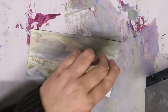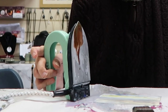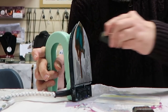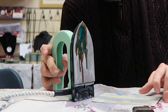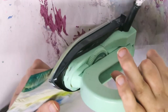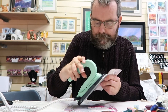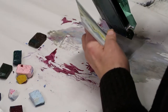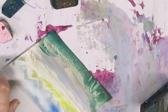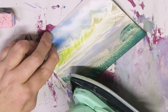Down here I'm going to make some land, so I'm going to get some brown and some greens on my iron and mix them in. Then I'm going to tap them around the bottom of the picture and use the side edge of my iron to create some shapes.